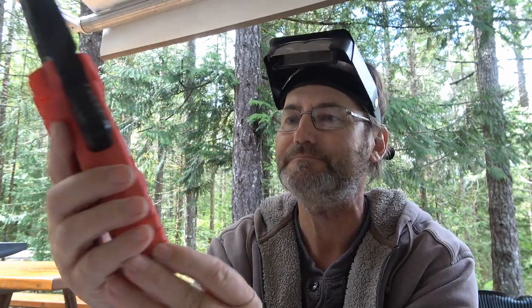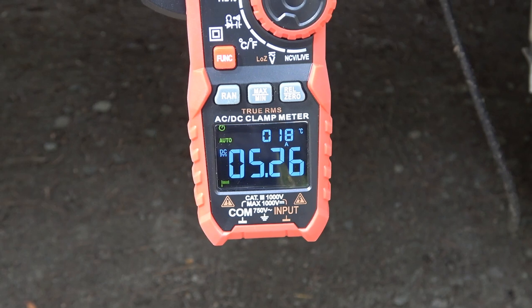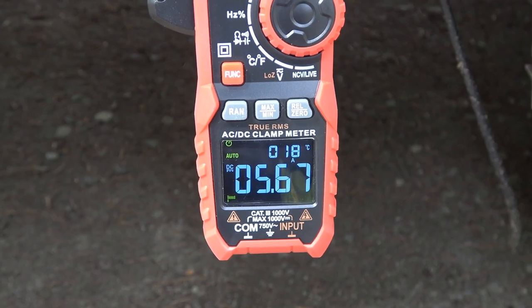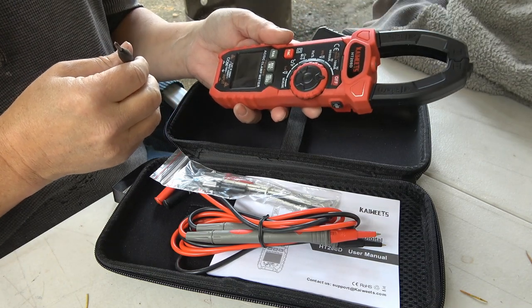All back together — moment of truth time. There we go. Nice — always a good feeling when you can make something work again. Let's maybe test it out on my solar panels, see what kind of current they're getting right now. It works! So about five — a little over five amps. The sun's changing on the panels.